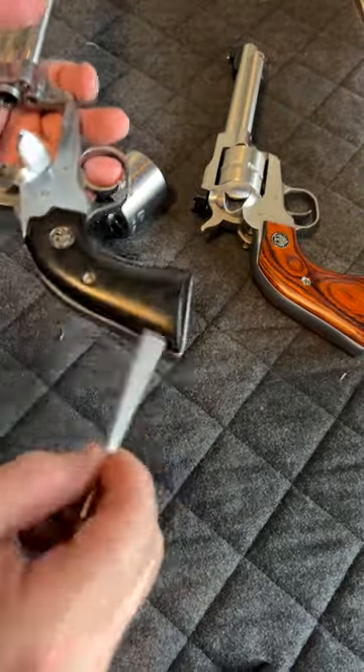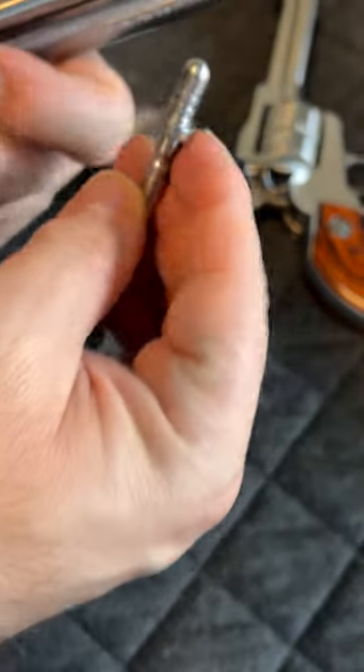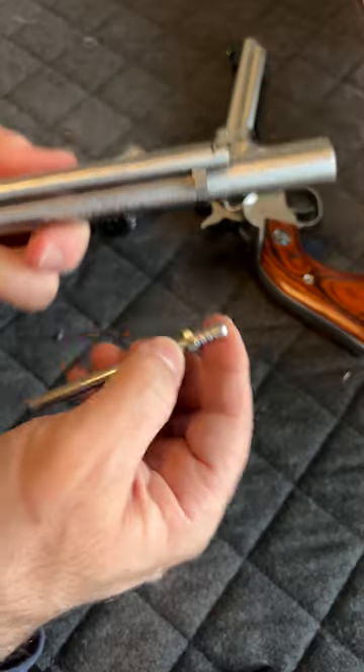It's a bit more tricky to put the pin back. The pin has a flat side — you want to make sure that flat side is going to come and rest on the barrel, like so, when you put your pin in.